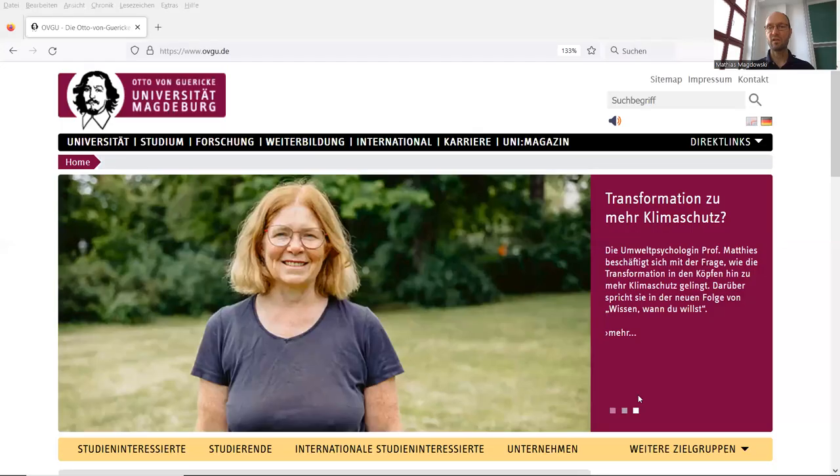For lecture formats where only the lecturer needs to be seen and you want to share your screen — I'll share the screen for a second to show the website of our university — this is a quite good and pleasant view for the camera. If I look into the audience in the first, middle, and last rows, I'm still not looking too far away from my camera.